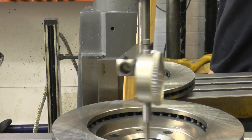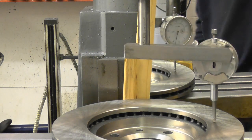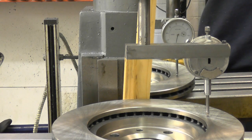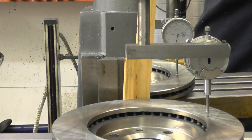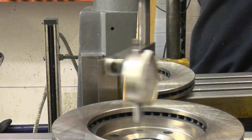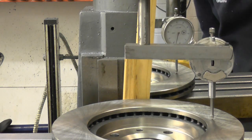So we'll turn it round — and it's giving a reading of 15 thou. The machine was actually dead true, but I took it out of truth just for the purpose of this demonstration. So we'll go back to zero again — 15 thou.